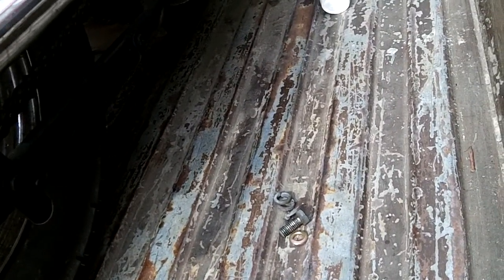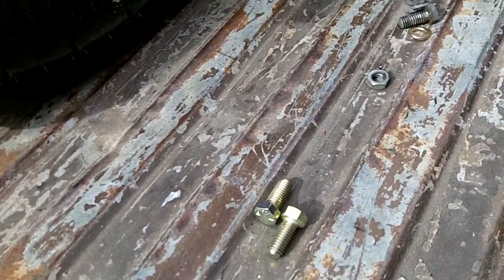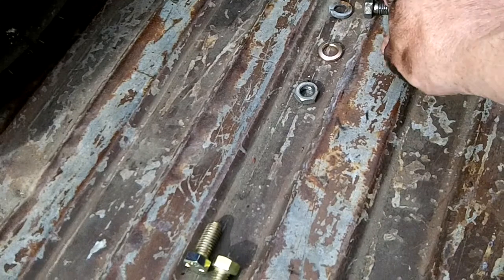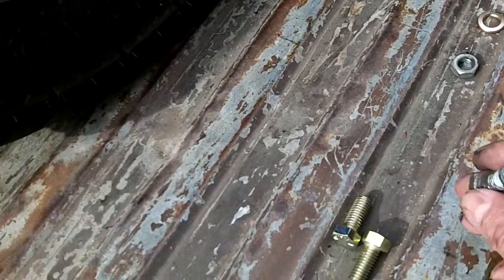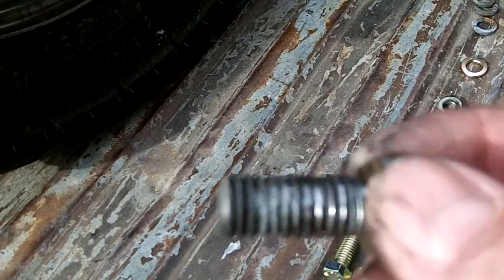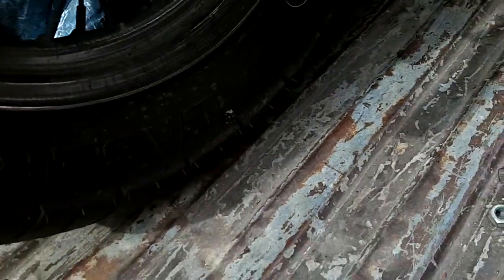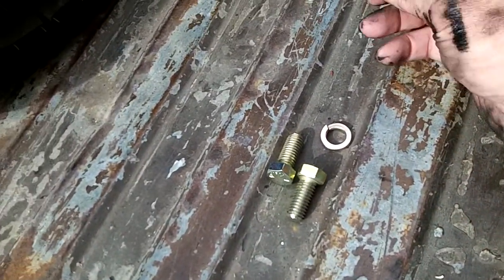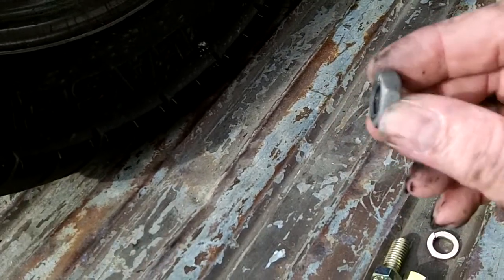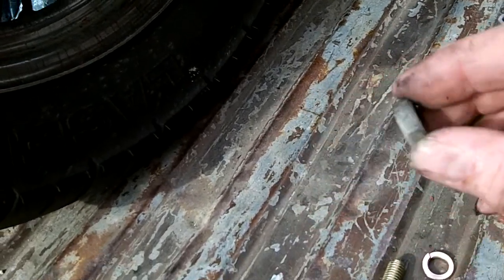Shalom, ladies and gentlemen. Welcome to my world. What you're looking at are replacement bolts, new lock washers. I have to reuse the existing nut. I could put new nuts on it, but these are a half-width design.